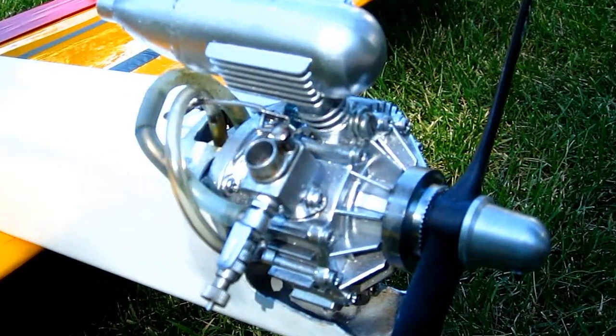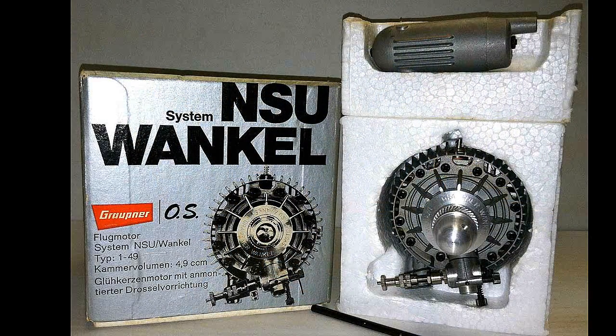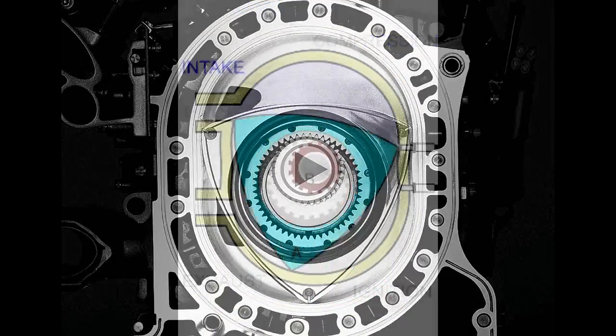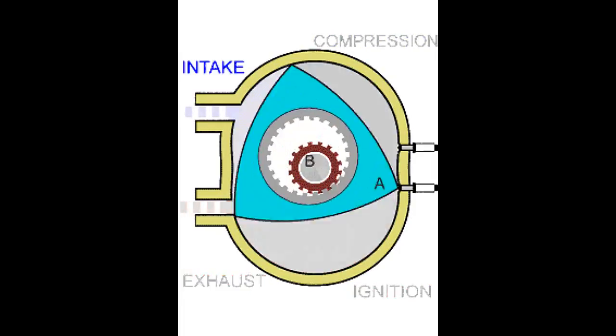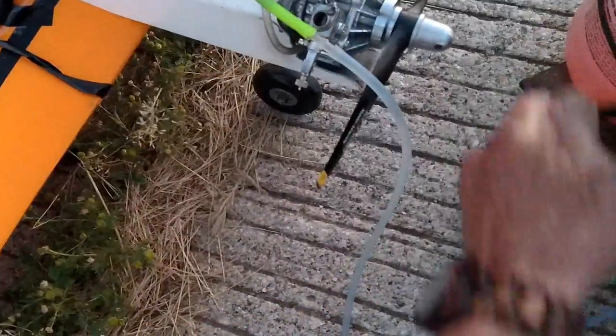My Wankel rotary engine is from OS Max, with a price that's always been pretty high. They work by spinning a rotor inside an elliptical, figure-eight kind of chamber setup. The rotor has a wiper on it — it's like a piston ring on a piston — which keeps it from leaking out the sides. The intake chamber pulls in the fuel; in the next chamber the fuel is compressed and the plug fires, causing it to spin; and in the next chamber the exploded fuel is exhausted.